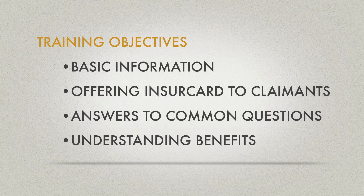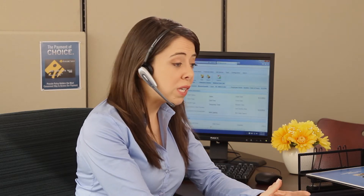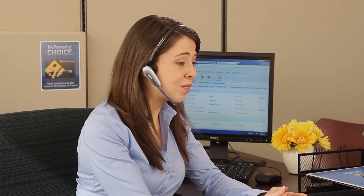Let's start out by watching an adjuster talking to a customer on the phone. 'I'm sorry you didn't get your check. Yes, I understand. We'll send another one out to you immediately. A couple of days. I'm sorry for the inconvenience.' Don't you wish you could put an end to all those 'where's my check' phone calls? Now you can.